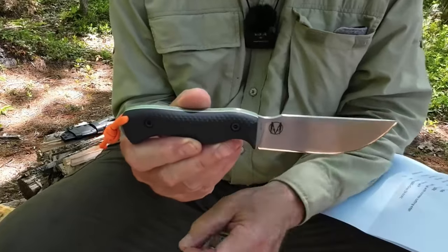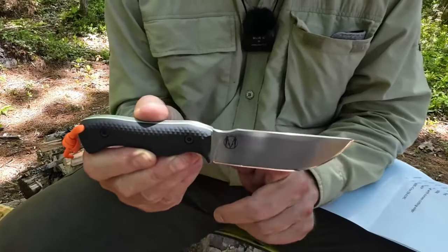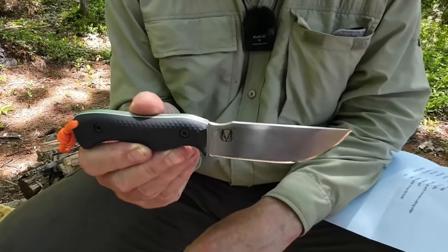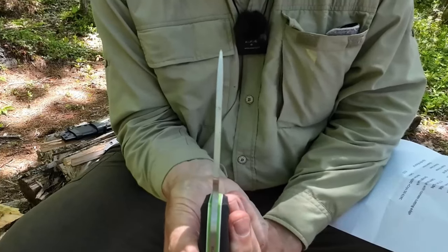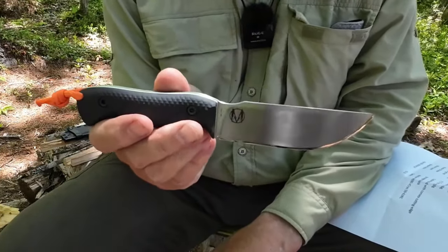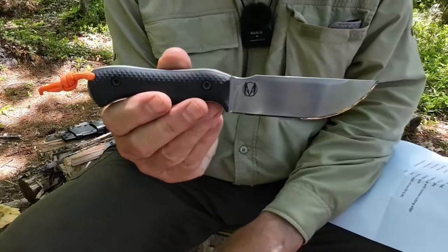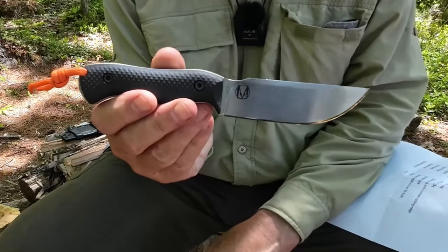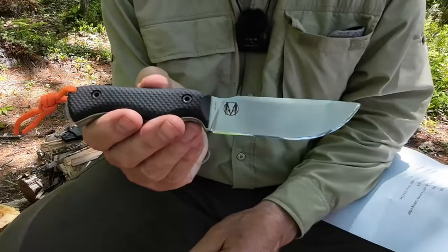The overall length tip to pommel is 8 inches (203 mm), blade length is 3.9 inches (99 mm), blade thickness is 0.157 inches or 4 mm, and the knife by itself weighs 6.2 ounces (176 grams). With the sheath it bumps up to 7.7 ounces (218 grams).